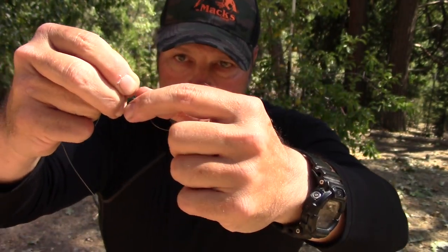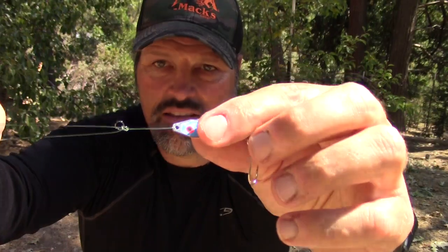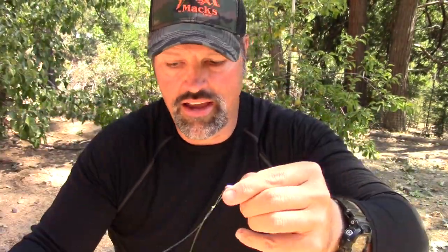Now I'm just going to pull this whole thing down. To avoid having a huge loop, you can kind of work it down and make the loop smaller — just feed it in and adjust it down, because you don't want a huge loop. I'm feeding it down, tightening up the loop, pulling this down tight. Now I'm going to wet the knot.